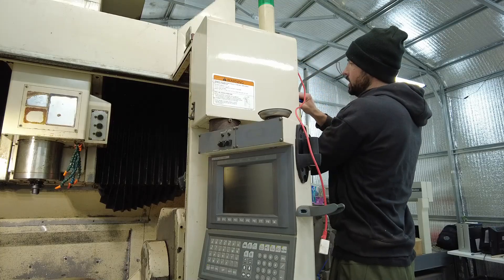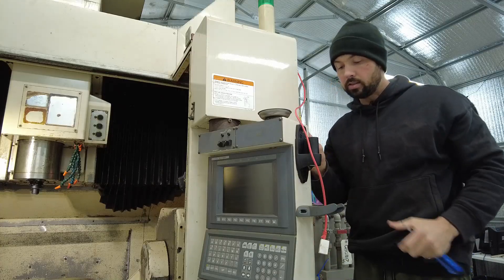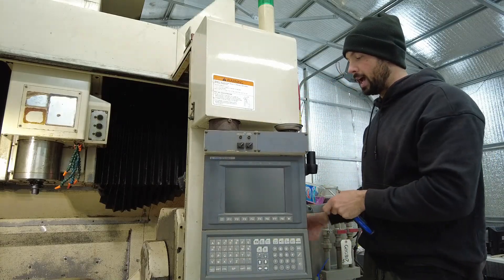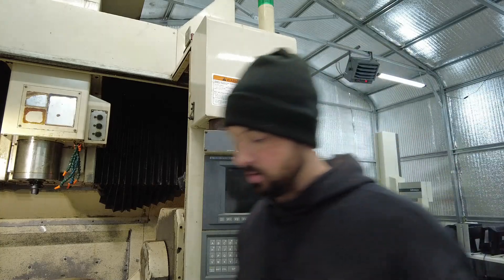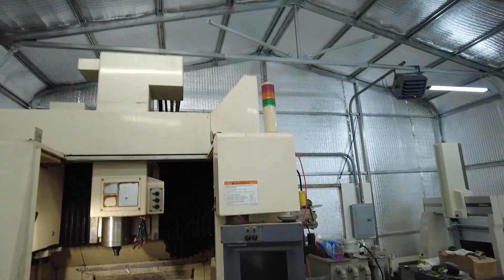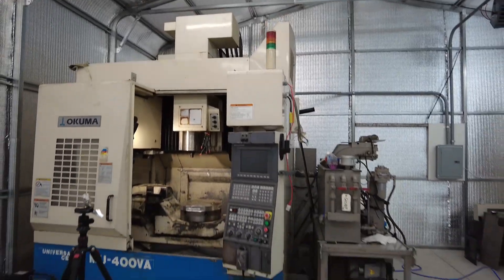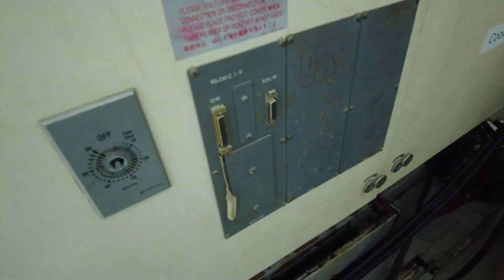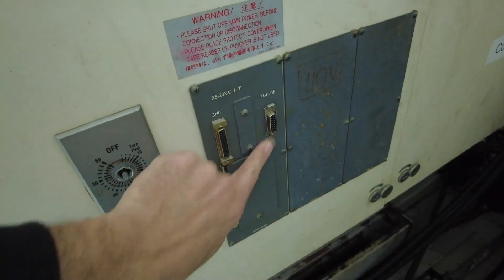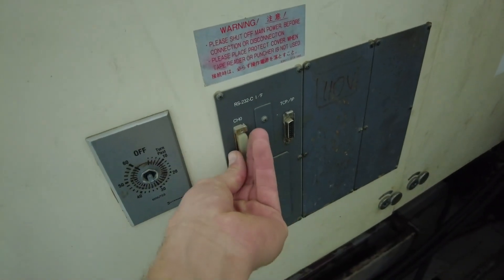The hunt for the DNC cable continues. If you have one of these and you know where the DNC cable is, or if it's one of those ports in the back, let me know because right now I don't know where it's at. Look at how good the status beacon looks just chilling up there — that's a proper machine tool. I think this might be the DNC connection right here, but I'm not sure. One of these ports must be it — looks like communication ports.